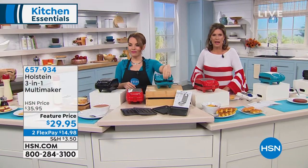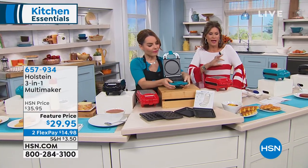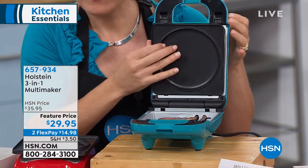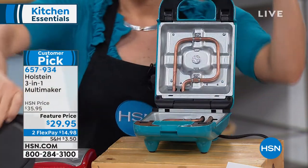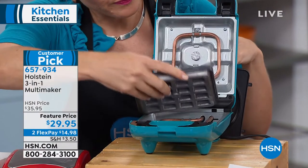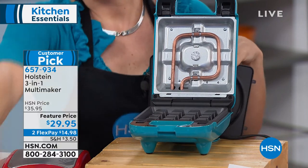Holstein makes a whole lot of different appliances, but what they've done here is put a whole lot of different appliances into one. You're able to grill, use it as a griddle, and use it as a waffle maker as well. All three sets of plates are included for you at $29.95. Your color choice is black, turquoise blue — which we're calling teal — and red.